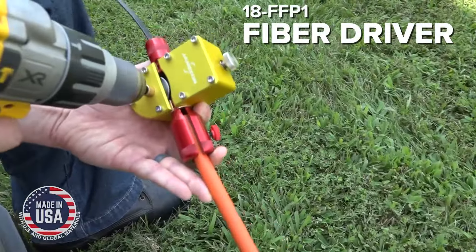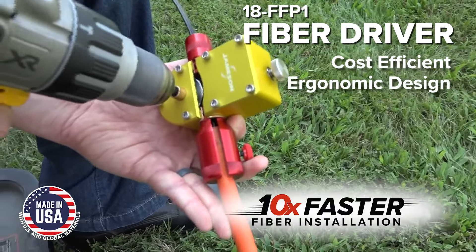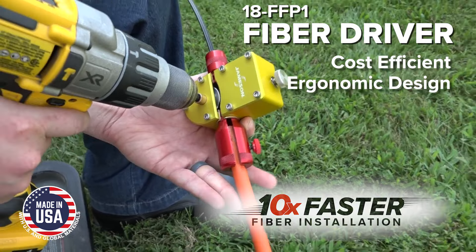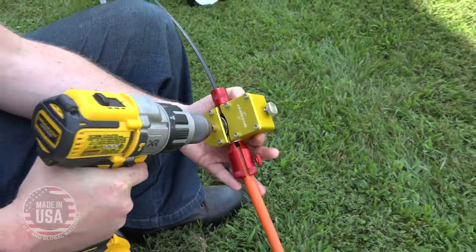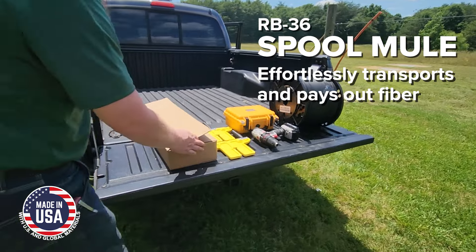The Fiber Driver. This cost-efficient and ergonomically designed tool achieves 10 times faster installation, pushing up to 300 feet in under 30 seconds using a standard power drill. The Spool Mule effortlessly transports and pays out fiber directly from the spool.